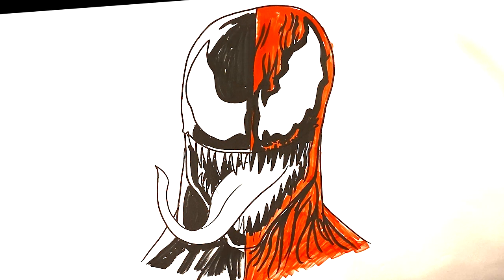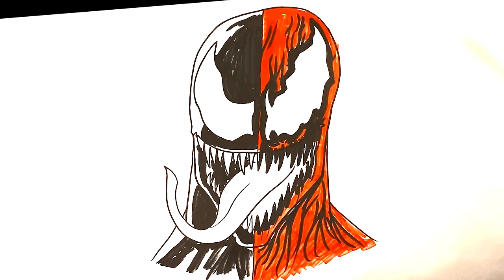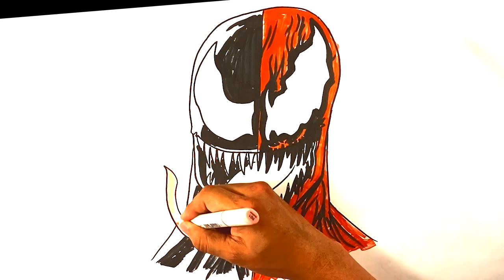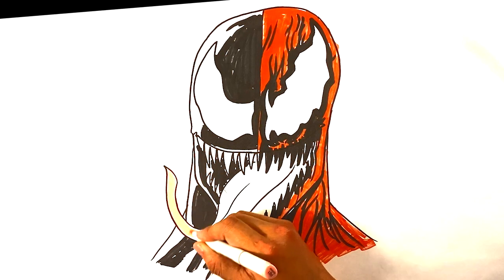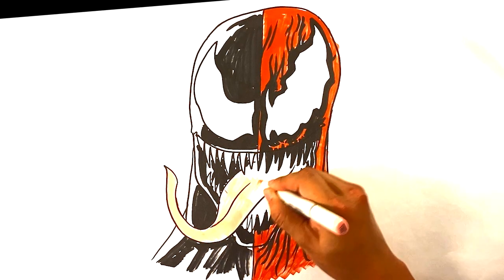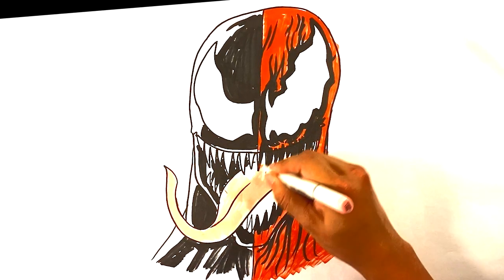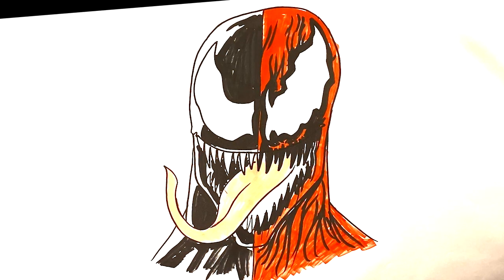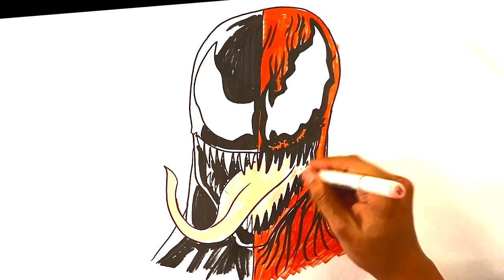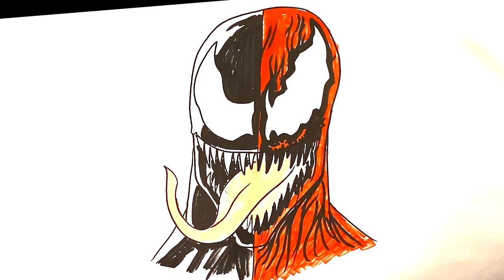Oh, one thing I forgot — the tongue! We're not leaving yet. I'm gonna pull out a pink marker for the tongue — I didn't even cover that. Just doing these quick passes, nothing too wild. I guess you could throw a little bit of pink in the mouth there too. It's cool because sometimes you can be kind of messy with this and it's fine if you have the general framework down — it'll absolutely work.